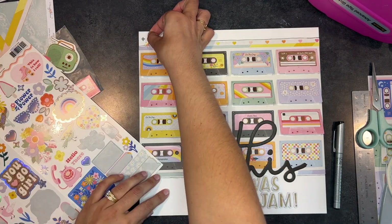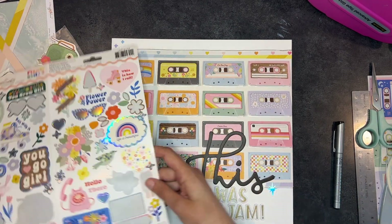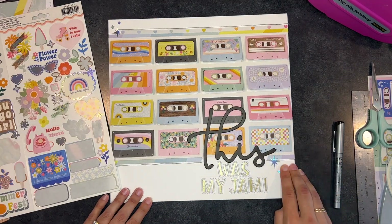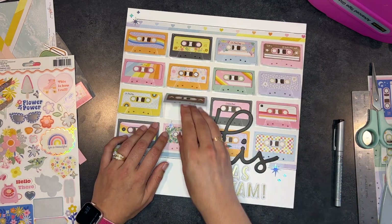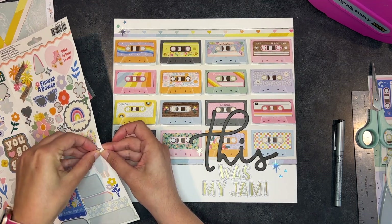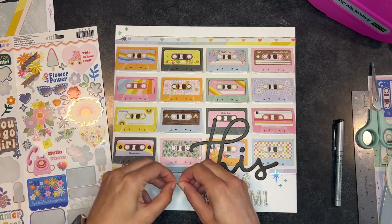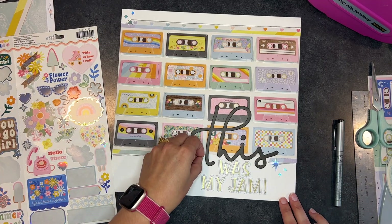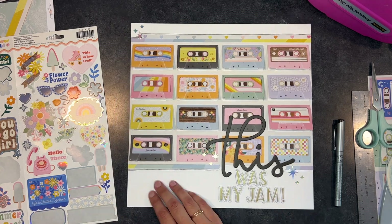I start throwing more stickers on so they don't look so randomly placed. I have plenty on this sticker sheet and I make three little clusters that I love. How do you feel about mixing metals? We have the gold from 'Was My Jam' and then this holographic finish. Clearly it doesn't bother me — I threw it on. They read so differently to me, like two different colors — almost a yellow and a bluey purple. But I know some people don't like mixing them, so let me know what you think.